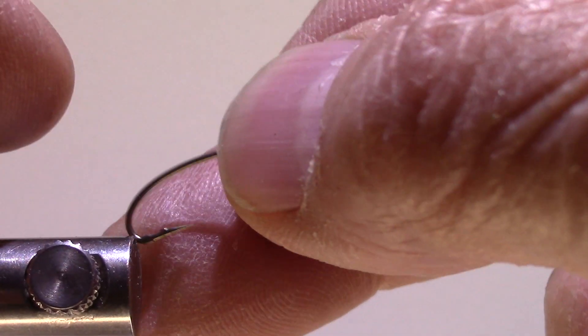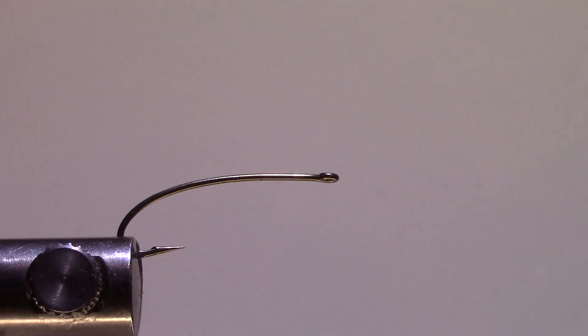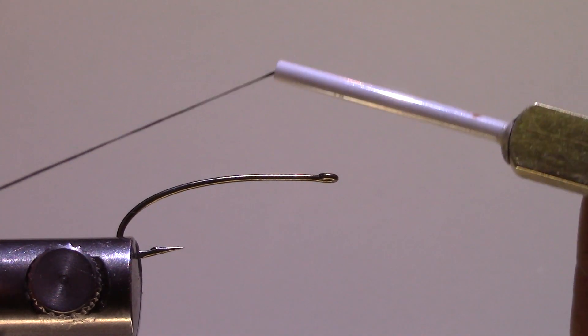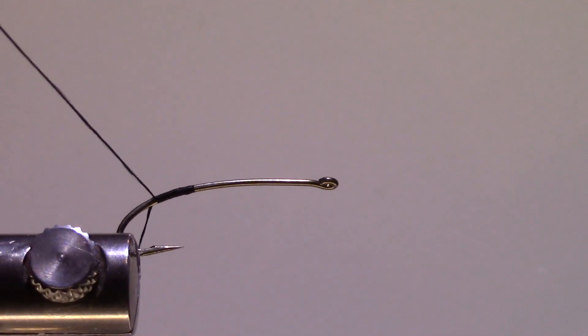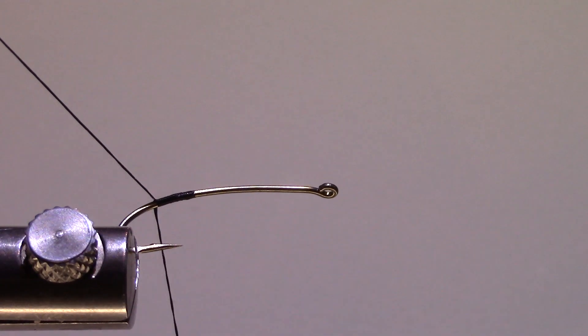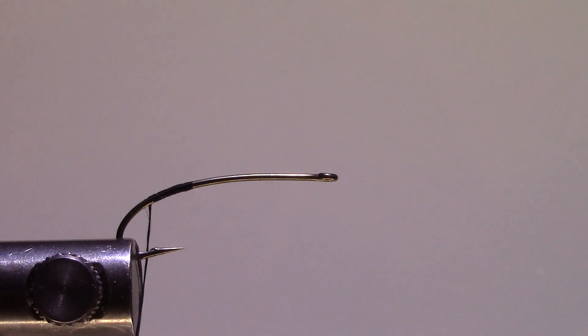I'll just get started here. I'll take my hook and insert it into my vise. I have some 6/0 black thread — I'm using 6/0 just because of spinning deer hair, and there's nothing worse than getting halfway through and having the thread break while you're spinning deer hair.